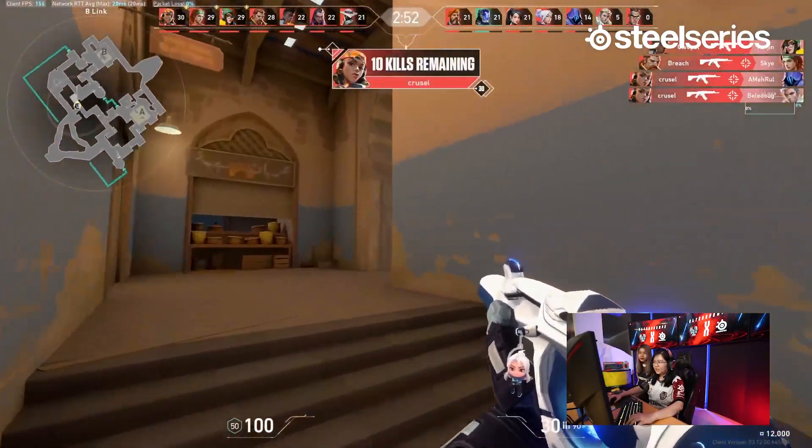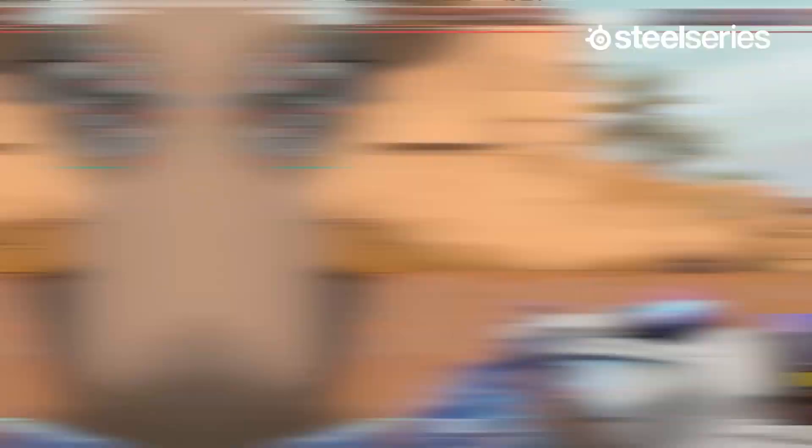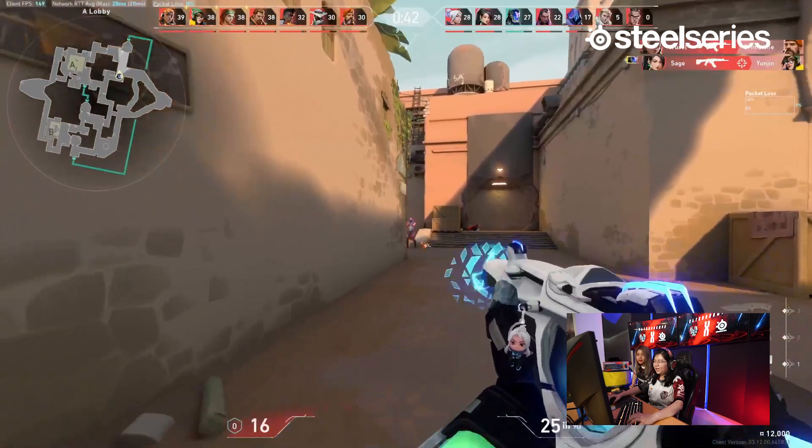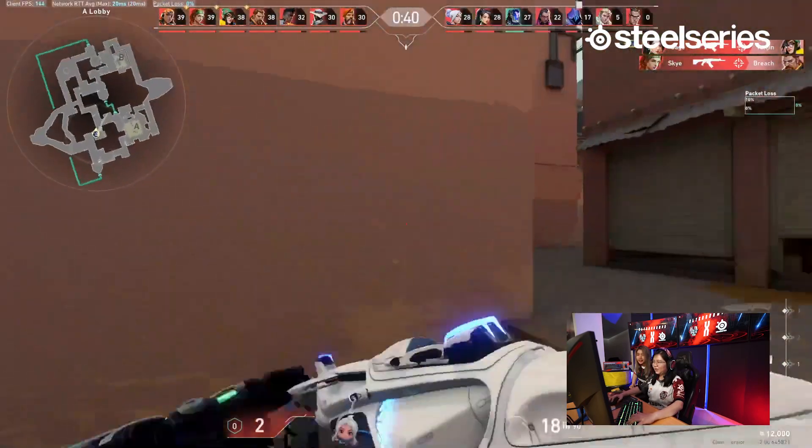10 kills remaining. Aduh, Jay, balak, Jay. Ameh bro, aduh aduh aduh. Iya kan, dari tadi capek. Aduh, yaudah. Abis ini latihan lebih keras lagi ya. Oke, siap.